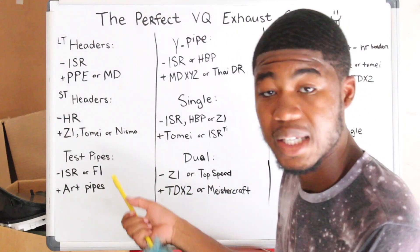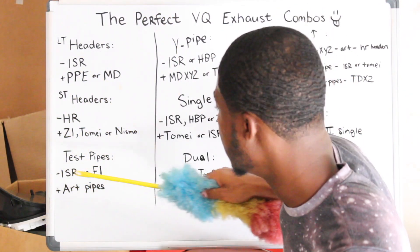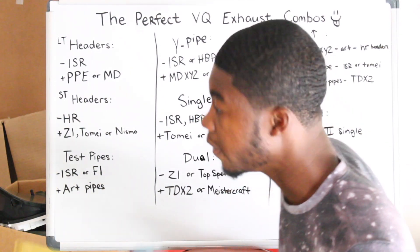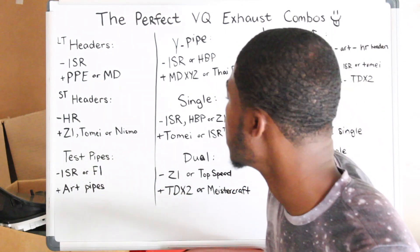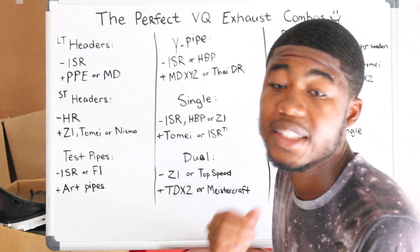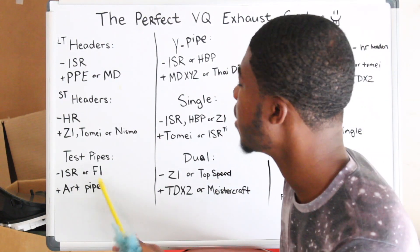Now, test pipes. Fair budget-wise, ISR test pipes for function — resonated or non-resonated, it doesn't matter. Now if you don't have a budget restriction, ART pipes are the way to go. I would recommend, if you're going the test pipe route, to get ART pipes — just save that extra $100 to get ART pipes. They do the work. We get 10 horsepower over regular test pipes and they sound so good. ART pipes make any exhaust sound way better than regular test pipes. So I really would recommend ART pipes.